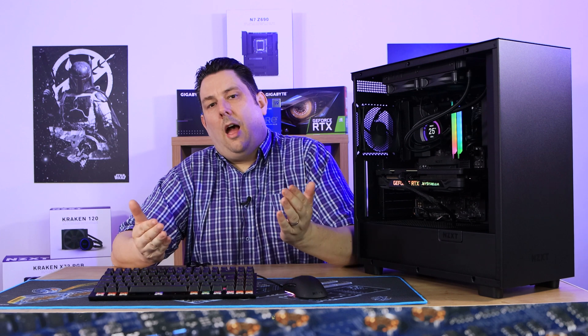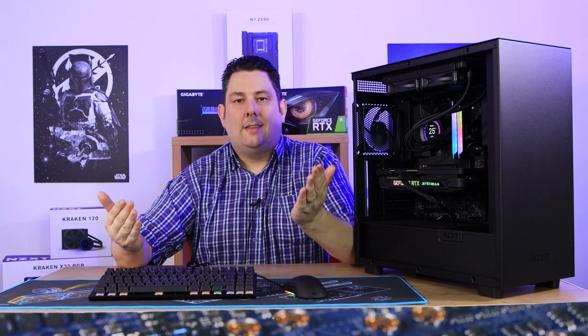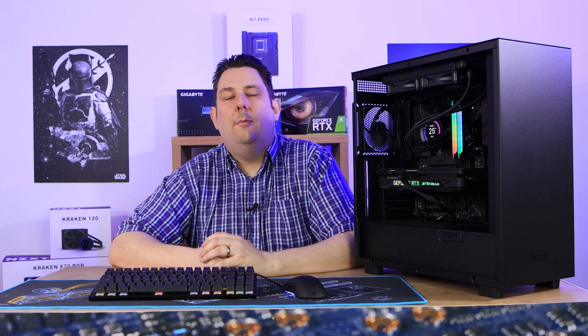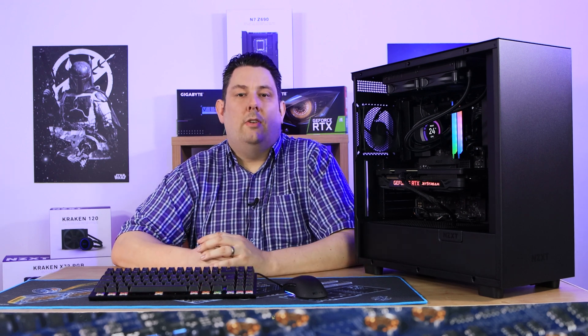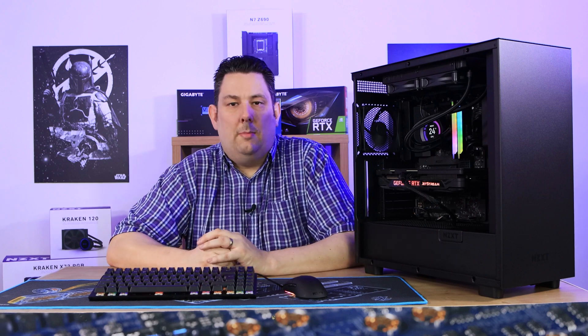My only personal preference issue is I'd rather have flat cables than rounded braided ones, but that's purely subjective. Otherwise it does everything it should, and I do highly recommend it.